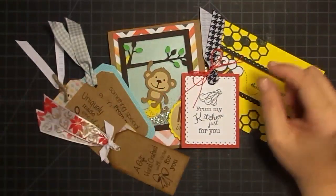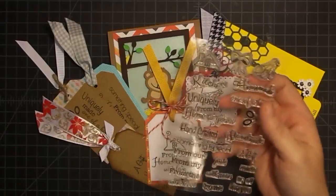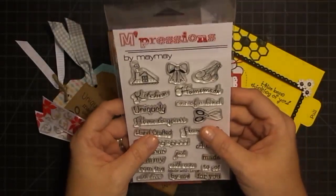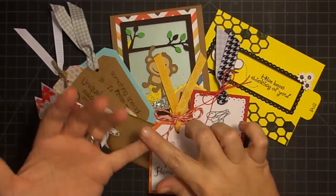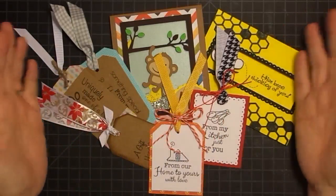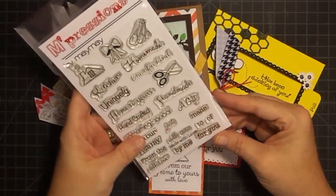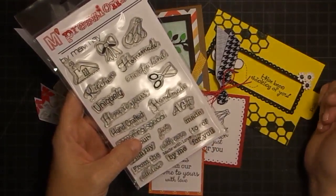So the stamp set — this is it — Made With Love, and it's coming to you as we speak. These went out yesterday and I hope you guys love it as much as I do. Tell me how you like the sneak peek format on Patreon — I'll mail the stamp set out and then the day after give you guys a sneak peek so you know what's coming. Let me know what you think about that. This video is only available on Patreon right now, and once these become available in the store I'll do another video for the public. Thanks so much for your support, guys. I will talk to you soon. Bye-bye.